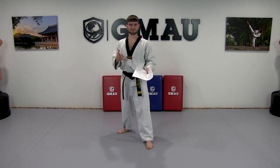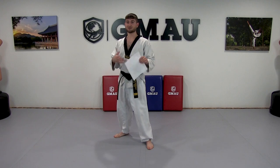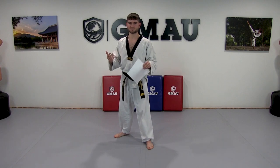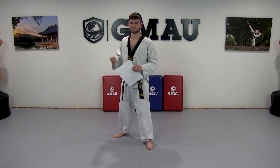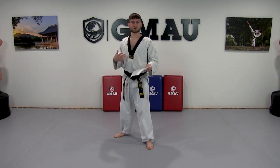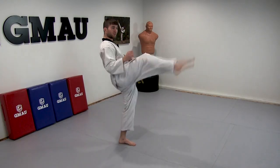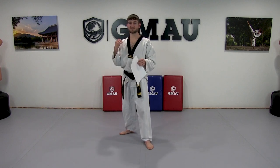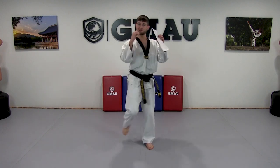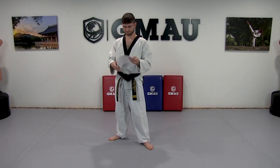If you were in a live Taekwondo school you'd be yelling every time you do a kick, punch, step, or footwork. Obviously at home it might be midnight and your kids might be asleep — you don't have to yell. But it's meant to make you breathe. Breathe on the exertion — as the kick goes up and you're putting power in, that is when you breathe.